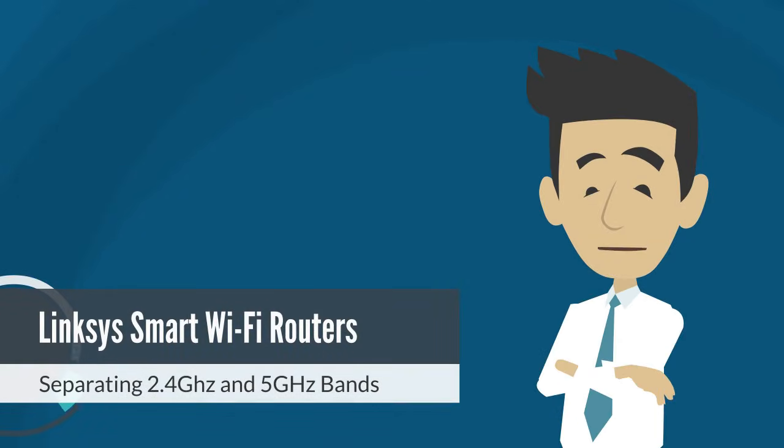Welcome back to our channel. If you're experiencing slow Wi-Fi speeds, buffering videos, or devices randomly disconnecting, then stick around because today I'm going to show you how to separate the 2.4 GHz and 5 GHz bands on your Linksys smart Wi-Fi router and why doing this can improve your internet experience.